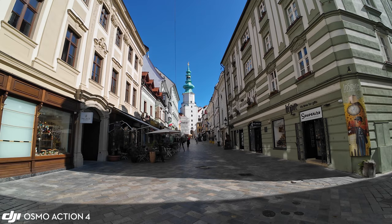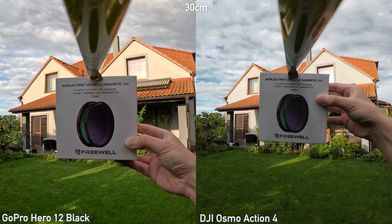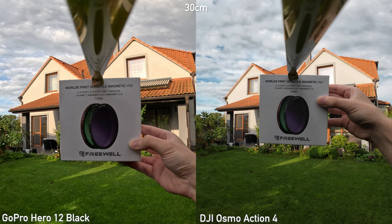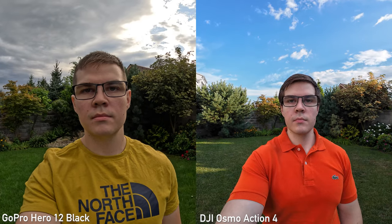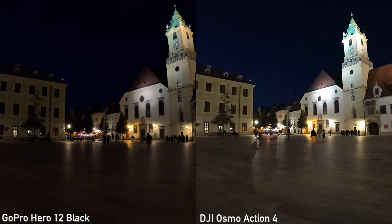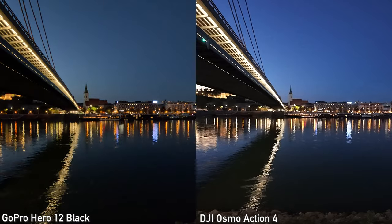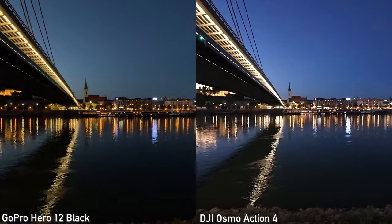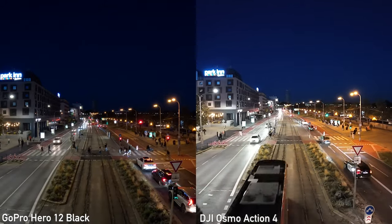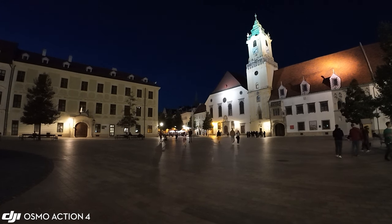Both can shoot 10-bit footage. It doesn't make that much difference on an action camera, but it is definitely nice to have. Minimal focus distance is very similar — 30cm is acceptable on both, and at 40cm you will get maximal sharpness. Importantly, both are completely fine for vlogging. The low-light performance is much better with DJI. Honestly, the low-light performance of the GoPro is pretty bad — it is just mushy with a lot of noise and very little detail. There is much less noise on the Action 4 and it retains a lot more detail. If you intend to shoot a lot in low-light, Action 4 might be a better choice.